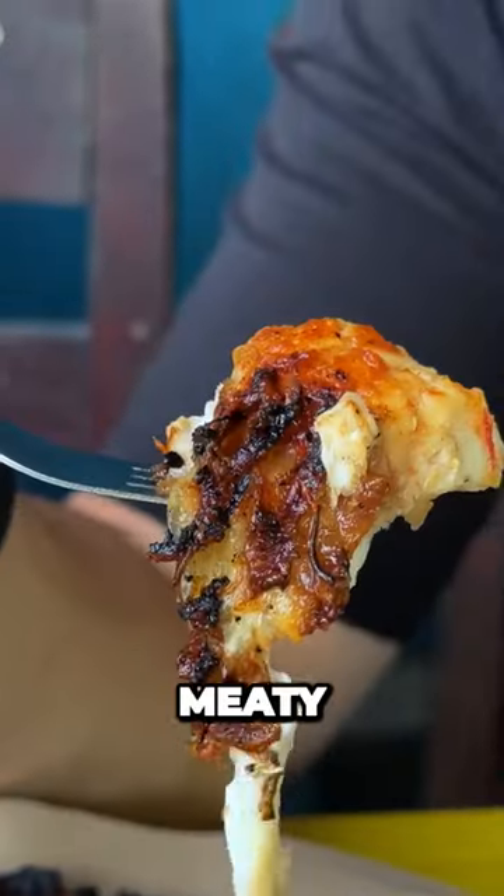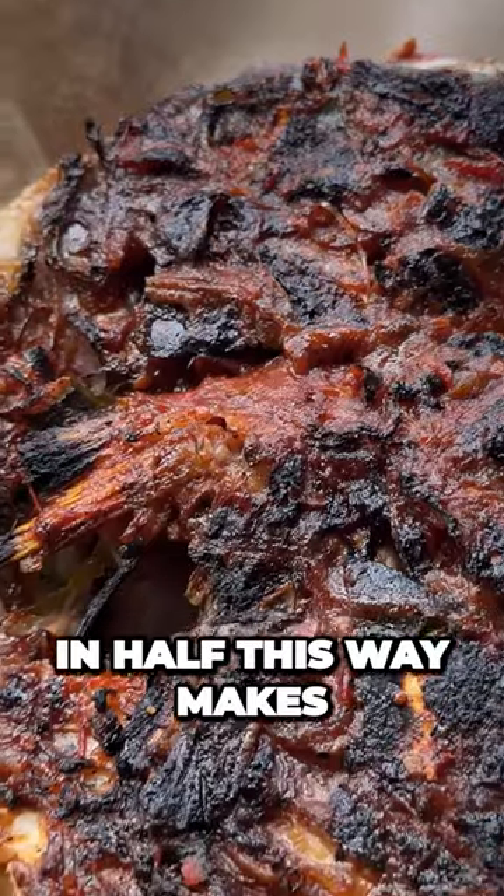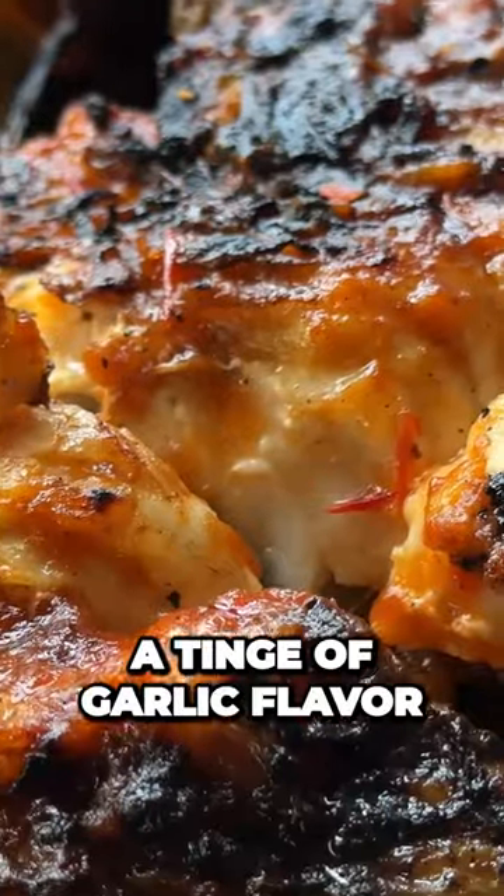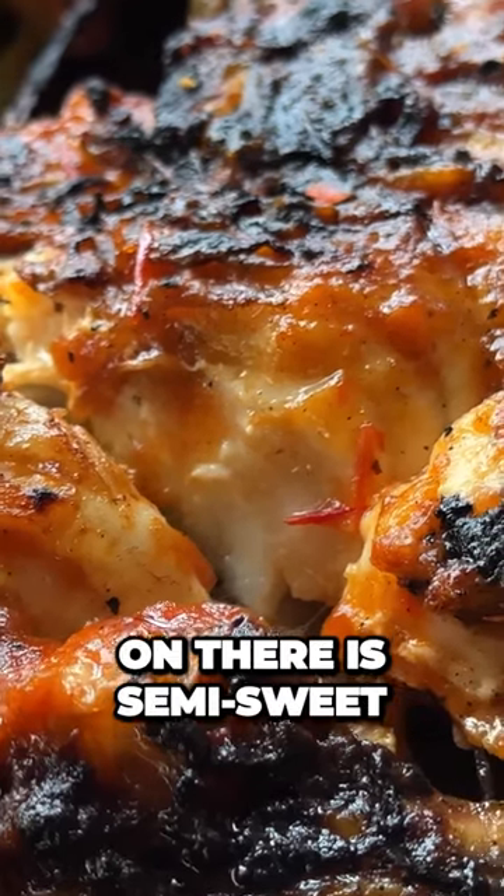Mmm. Meaty, still juicy. It's almost like splitting the fish in half this way makes the fish into a vessel that keeps the juices inside. A tinge of garlic flavor, but that tomato they put on there is semi-sweet.